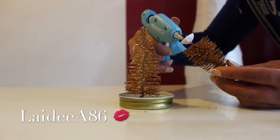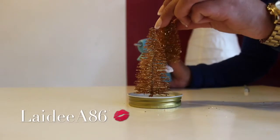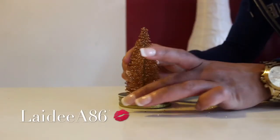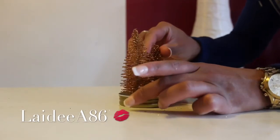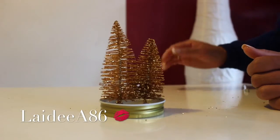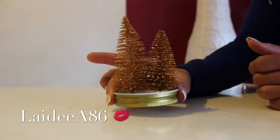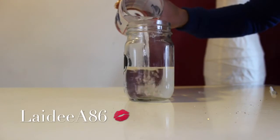I decided to use two Christmas trees because it looked a lot more full, and it's pretty much all I had to work with. You just have to let it sit for a minute or two — the hot glue dries extremely quickly. I shot this video a couple days ago and the glue is still holding up really well.